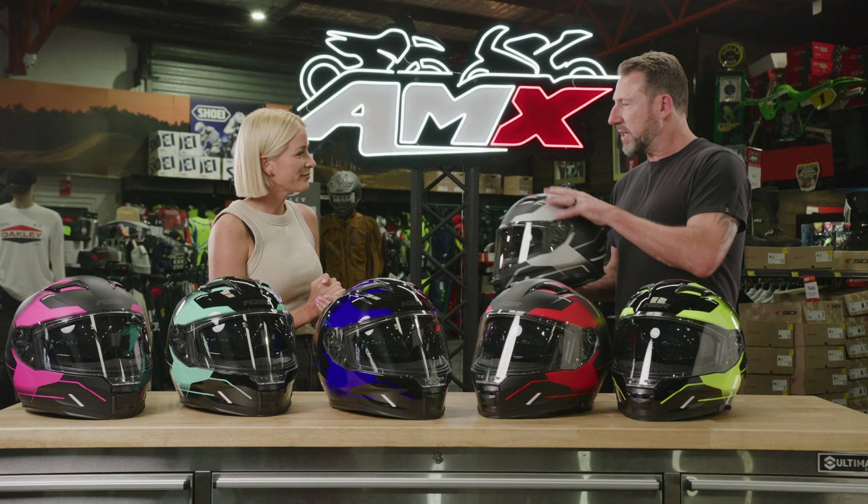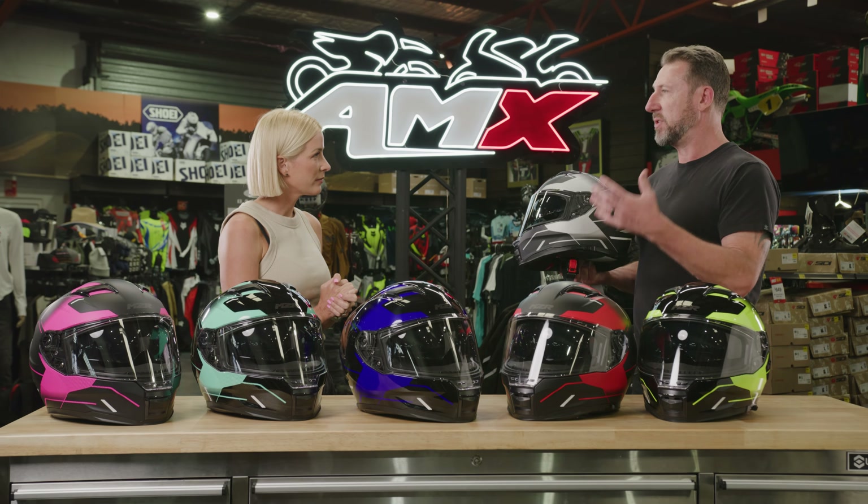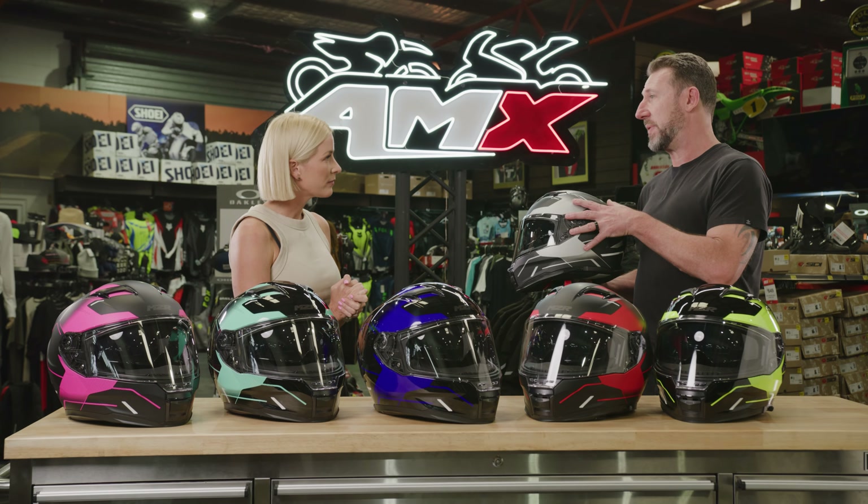Let's talk about the details — starting from the outside and the shell. The shell's made from injection moulded ABS plastic, so it's lightweight and strong. It comes with the latest European certification, which is ECE 22.06.